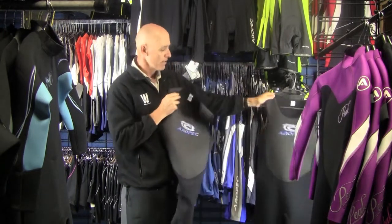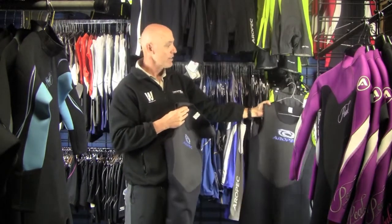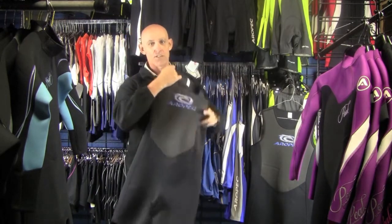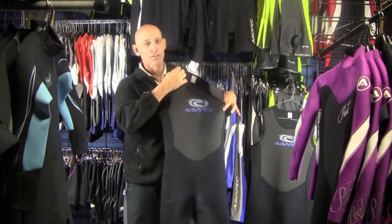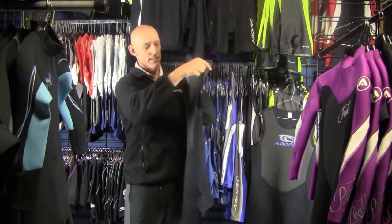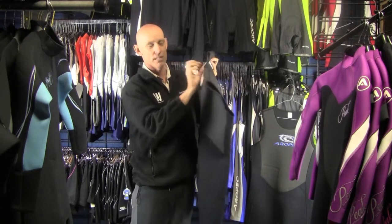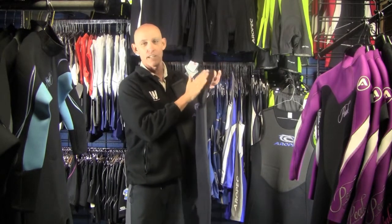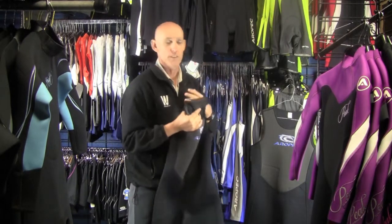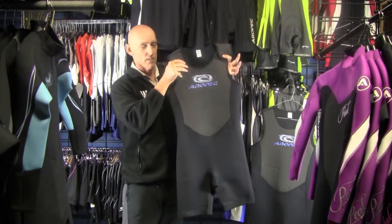With both the Long John and the Short John — the Long John goes down to the knees — we've got this adjustable strap. To get into the suit, it's just a straight open of the suit, get in and you close it down over your shoulder. It doesn't have a zip in the back, which keeps it nice and flexible. You're not restricted by a zip when you're bending over, so that's a great feature.